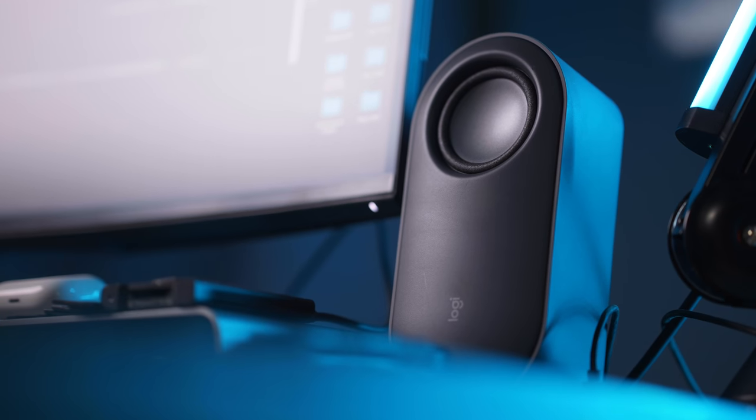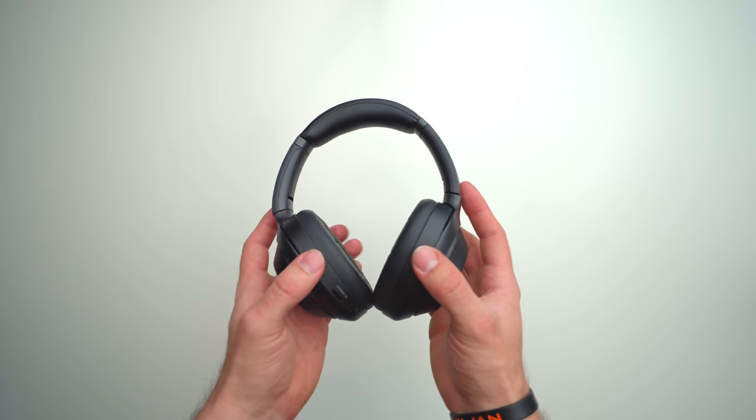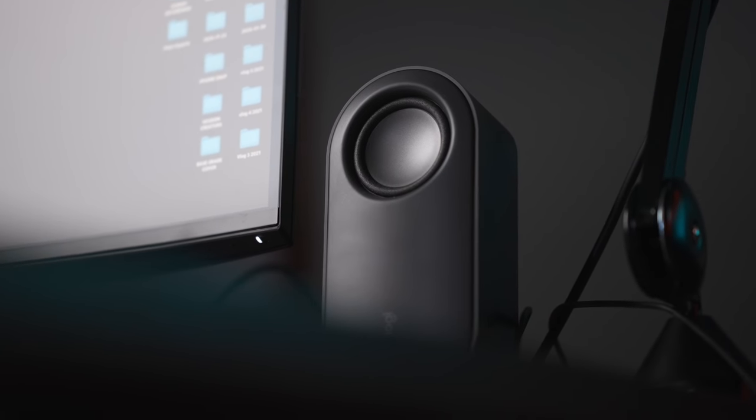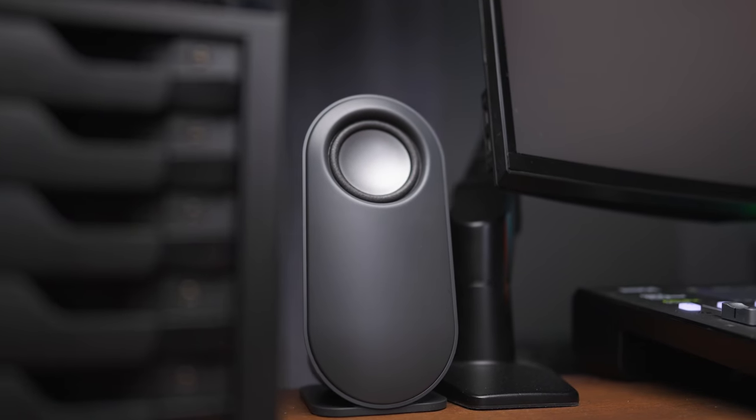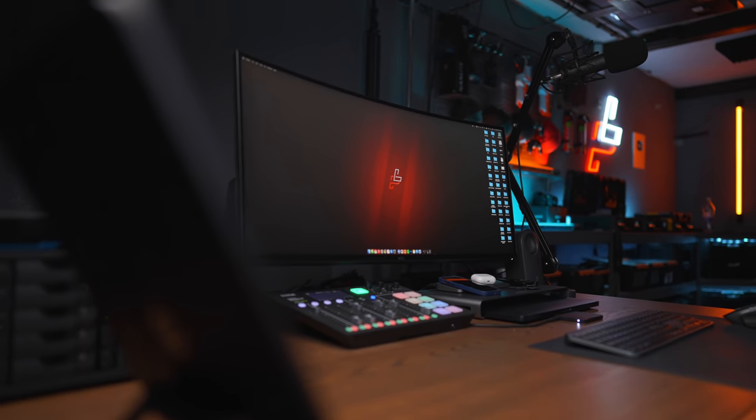I also recently bought some speakers from Logitech so I can have really good sound here in the office. Previously I only used my Sony WH-1000XM3 headphones, which I like a lot, but when I didn't have them I was stuck with monitor sound which is not great. The speakers I have now are a Logitech Z407 — they're not studio monitors by any means, but they sound really well for the price at around 70 bucks. The bass is great, and the mid-range and high frequencies come through really well.